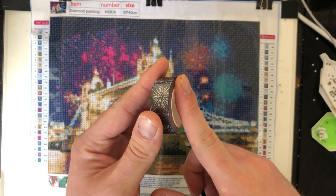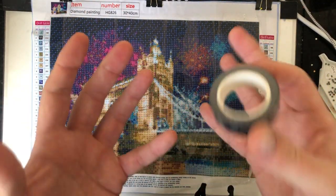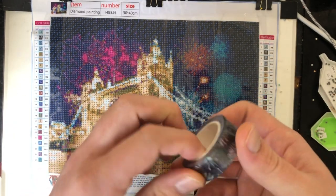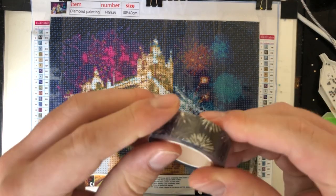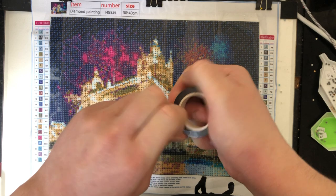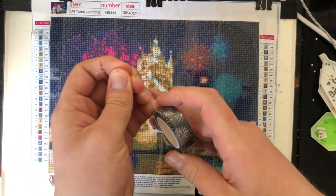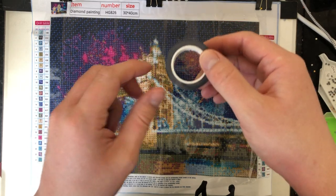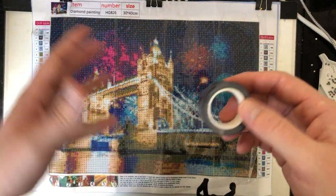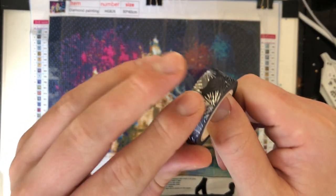I could not find any firework tape on Amazon that worked, so I tried Etsy and asked my friends if they knew anywhere that does this sort of tape. My friend found this and I am so happy — it's going to work really well. I never used to use washi tape until my friend introduced me to it, so now I've got to try and find washi tape relevant to each painting.